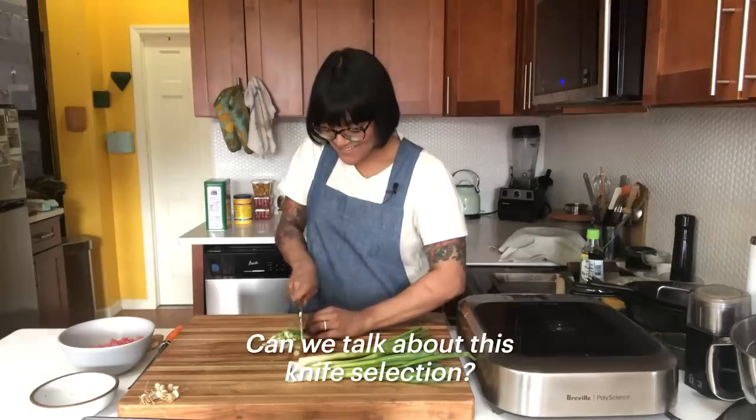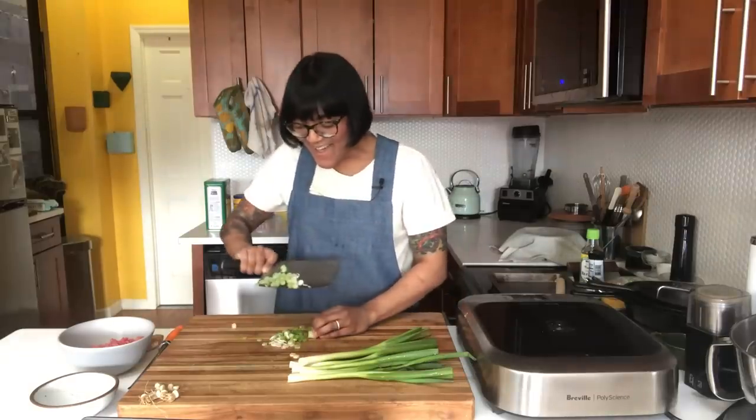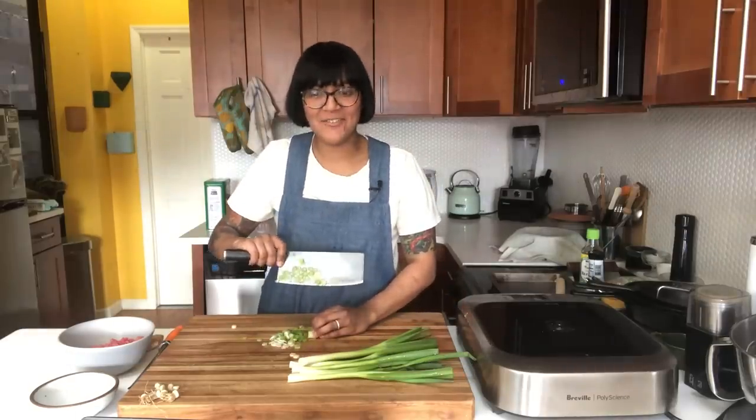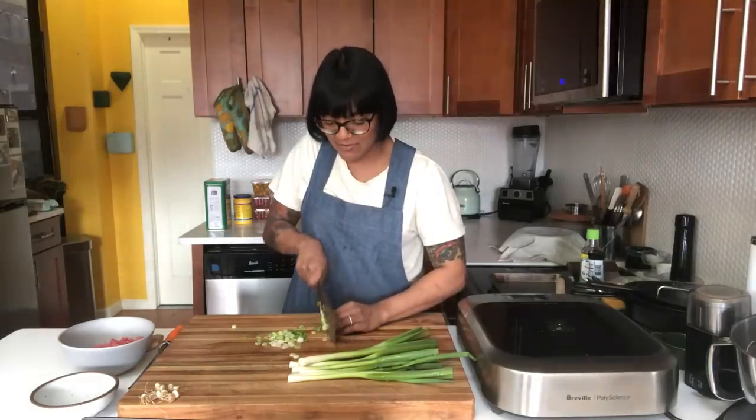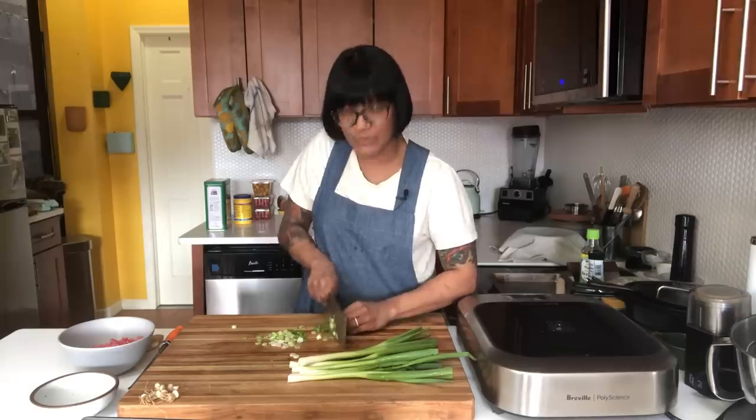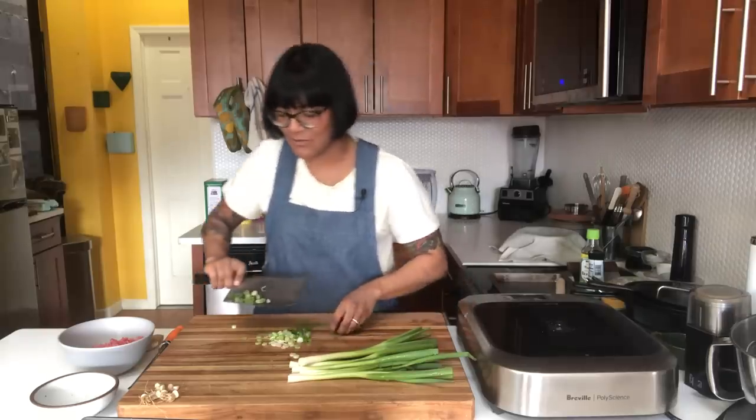Can we talk about this knife selection? This is a vegetable knife. It's a Shun. It has a delicate blade. It's not a cleaver - it looks like a cleaver, but if you tried to cleave something with it, the knife would break. It's not meant to be used that way.